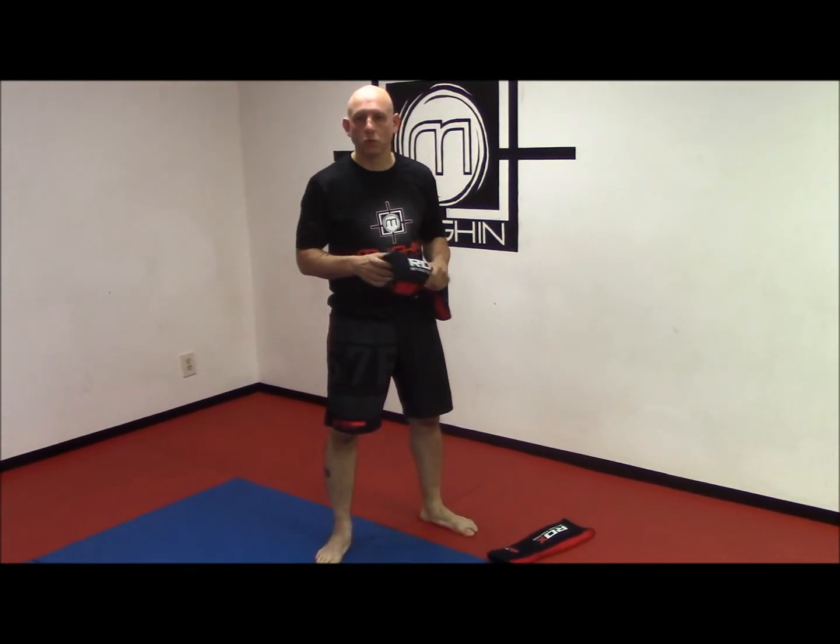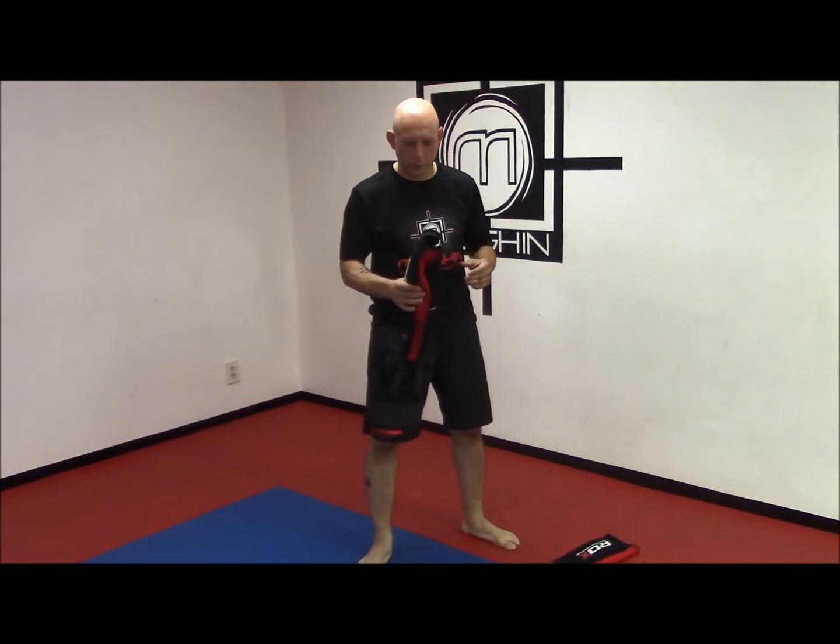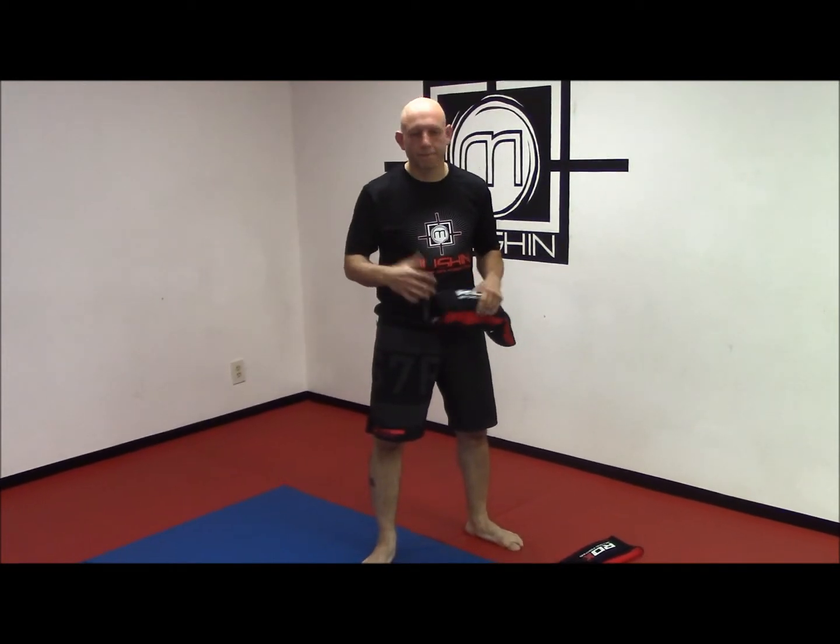Over the years in martial arts, if you've been training for a long time, maybe you've seen some of the old school cotton and padded shin guards that they sell at most big box sports stores, or used to be able to get through Century and different brands like that. Those have been available for the longest time, and they still are — kind of a minimal shin guard that a beginner might use or someone who doesn't want to spend a whole lot of money. But what RDX has come out with is something a little bit different.